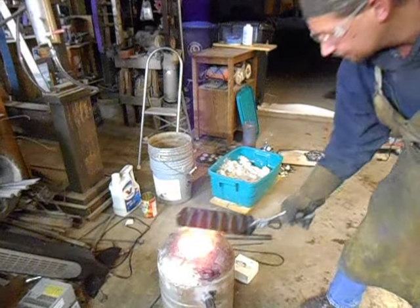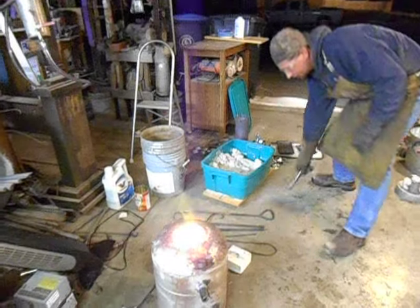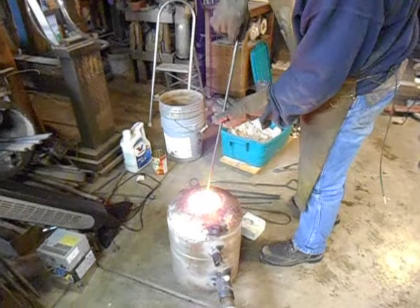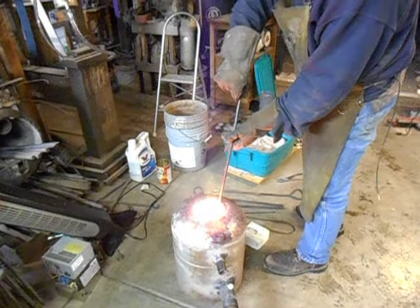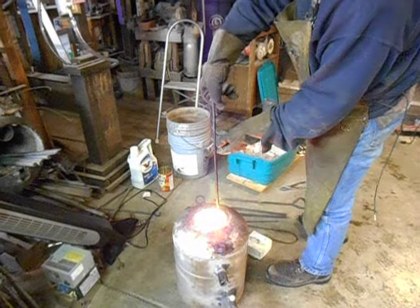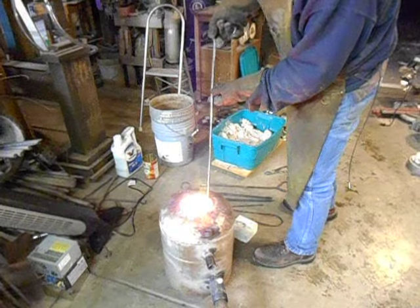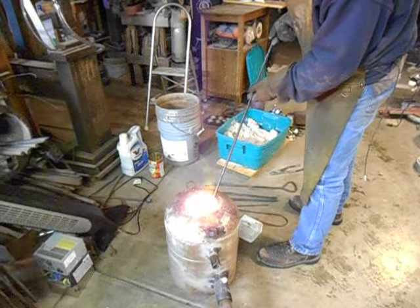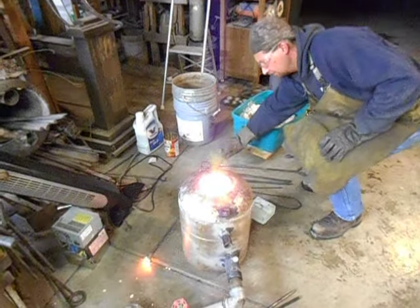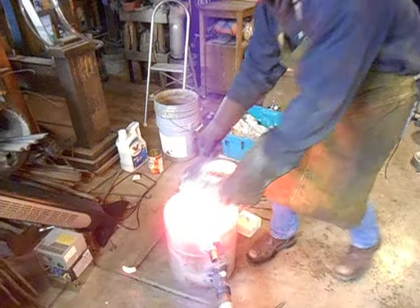Alright, here we go. This is only the second time that I've poured copper. And to tell you the truth, it's kind of looking like I might have to get an actual honest-to-goodness crucible — a ceramic one.